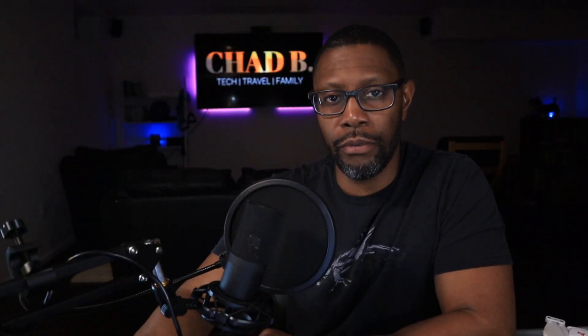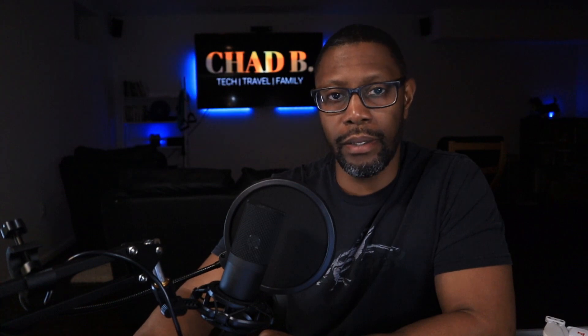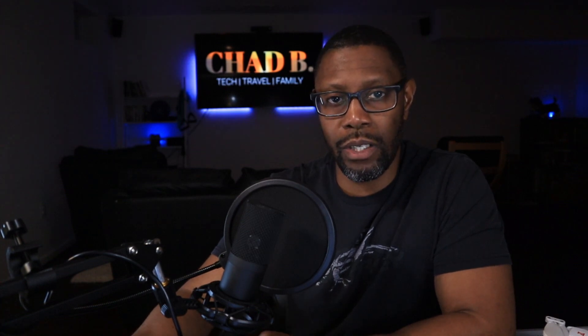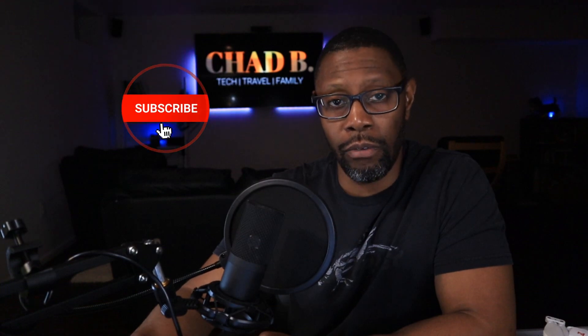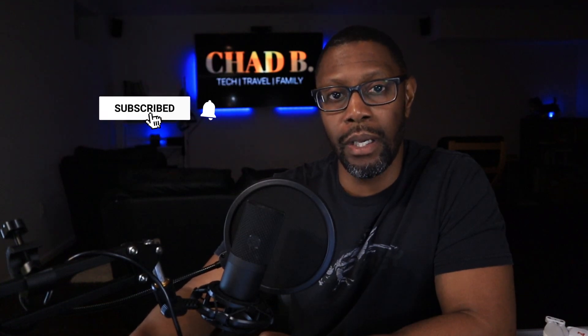Hey, welcome back to the channel. If you're new here, my name is Chad. I'm just a regular old drone enthusiast that loves flying drones and testing their limits and capabilities. If you like that type of content, go ahead and hit that subscribe button and also hit that notification bell so you know the next time I post my videos or go live.